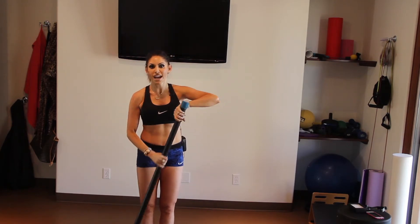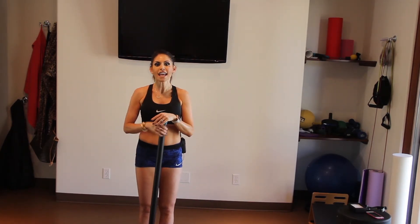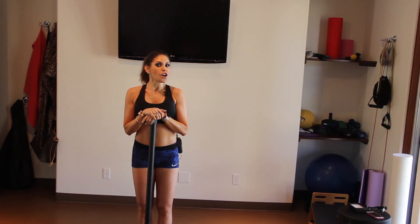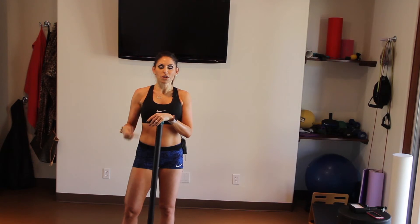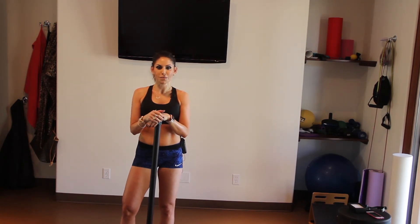We want to do both sides, so let's do 10 to 15 on one side and 10 to 15 on the other side, three to four sets. Your heart rate will be up — we worked our legs, we worked our core, we worked our chest, we worked our shoulders, we worked our back.